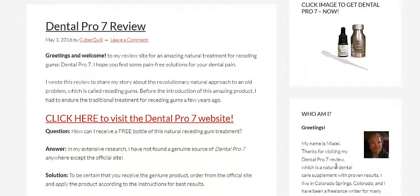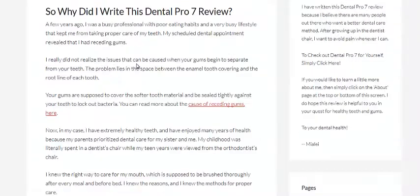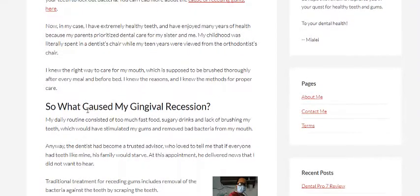Basically, it's done by this lady here named Miley. She does a very good job, and there's a link there to get to the actual product. She answers questions — can you get a free bottle as well? And then she also goes into why she actually wrote the review, which is cool. It's good to know why she wrote it, and she has some good reasons.